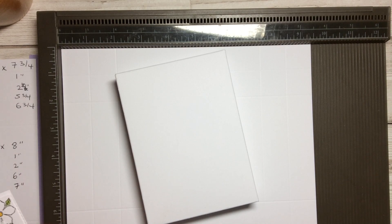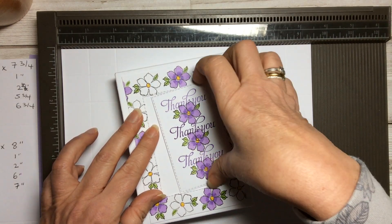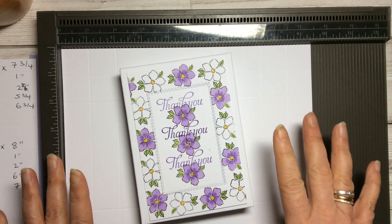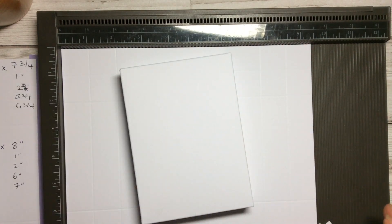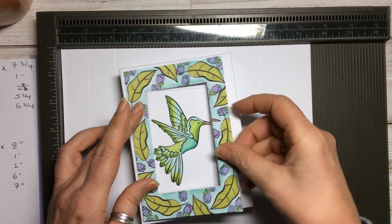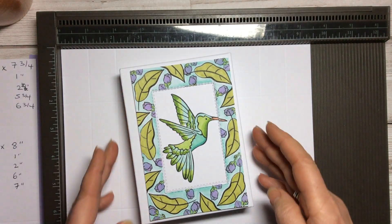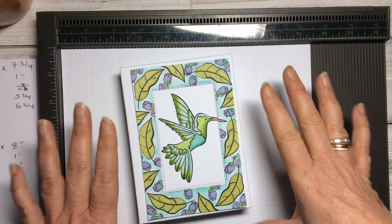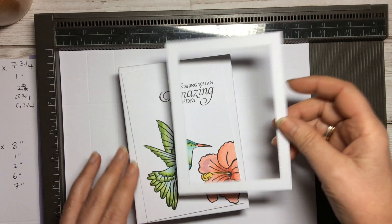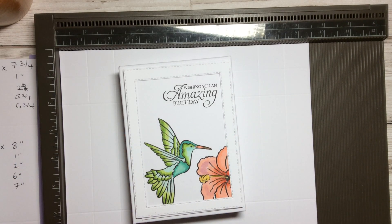I've taken a couple of examples so you can see how to decorate your box. Here's one with just a border — if you wanted to do a series of thank you cards, you can decorate it that way. This one has got the hummingbird, so you can pop him in on top. You can also do cards with nothing on at all, just as notes people can send. And there's another idea with a birthday design.